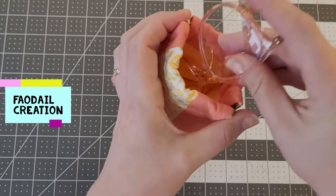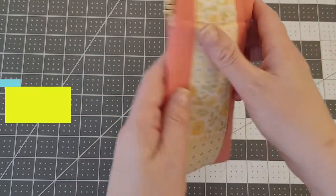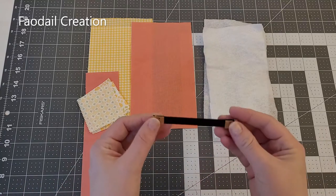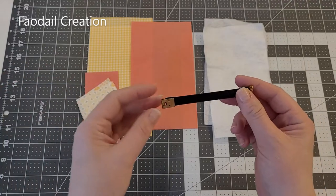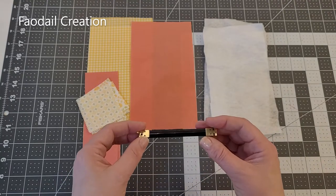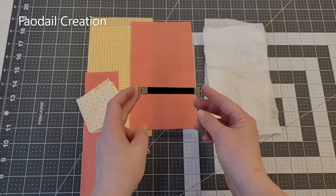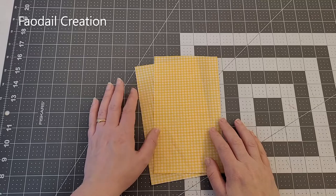So what you're going to need for your glasses case: obviously you are going to need a flex frame. This is a flex frame — it has a pin. My flex frame is four inches, so whatever the size of your flex frame, the width of your fabric just needs to be half an inch more.